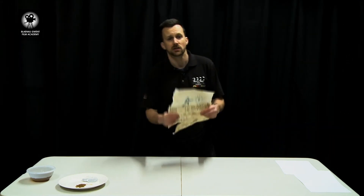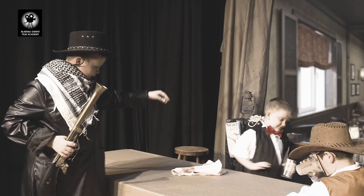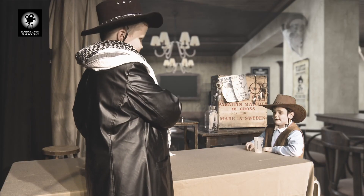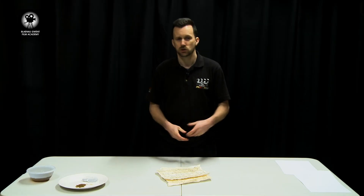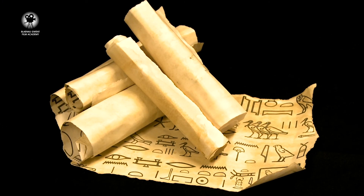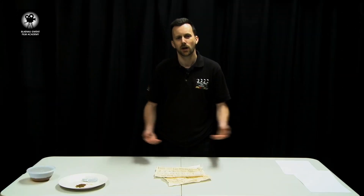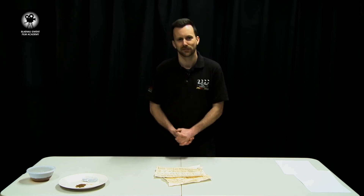And it's not just your actors that can use these as props — why not put them in the background to fill up your set? Here at the Blinder Gwent Film Academy we've used this old paper to make wanted posters in the old Wild West. And if you make loads of them, just roll them all up, place them in the corner of your set, and if you draw ancient Egyptian hieroglyphics on one of them, it could look like the inside of an Egyptian tomb. So there you go — why not have a go at making your own paper and parchment for your next film? We'll see you next time on The Prop Shop.